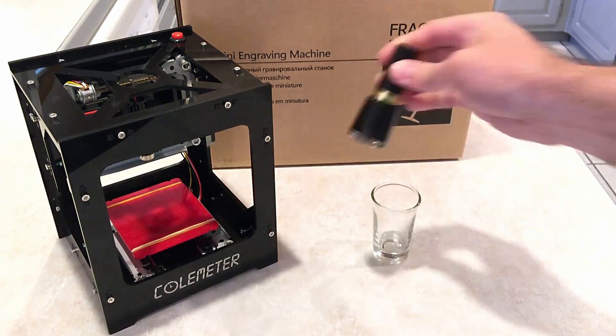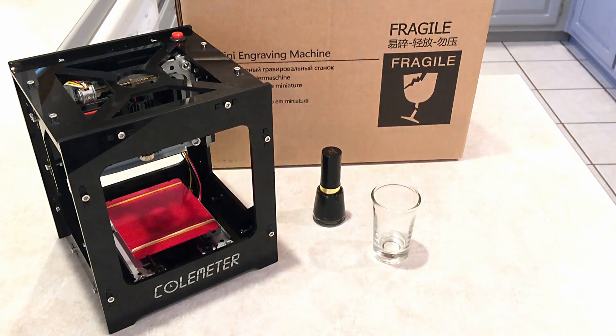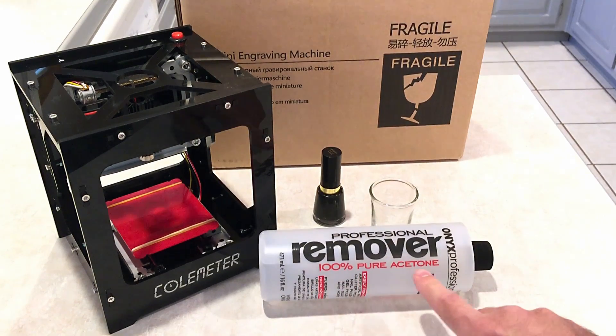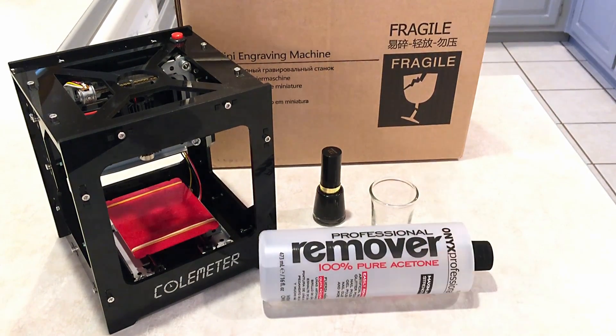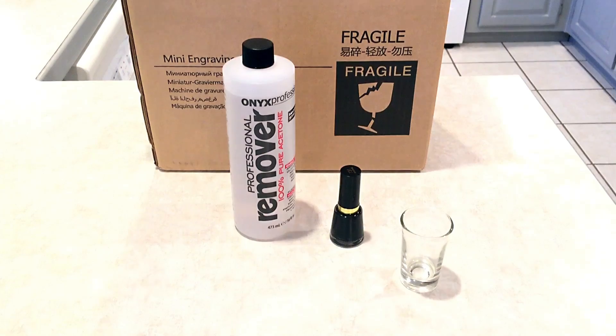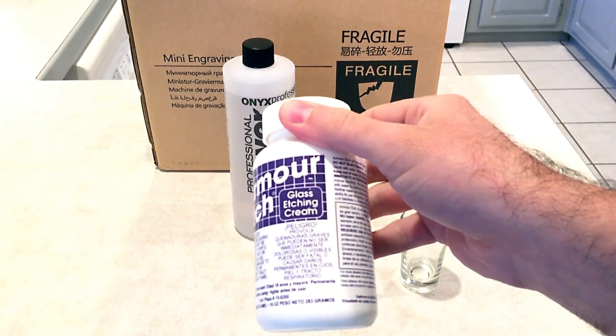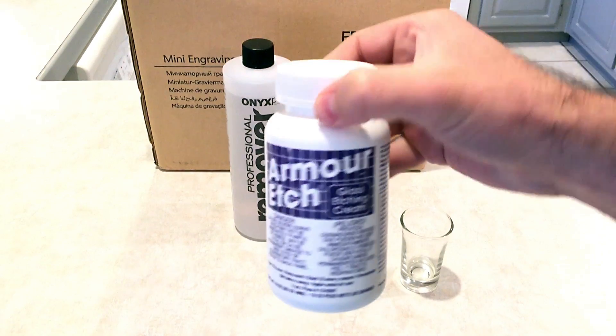I'm going to take some nail polish, some 100% pure acetone nail polish remover, and we'll also need some Armor Etch glass etching cream — that's the secret weapon here.